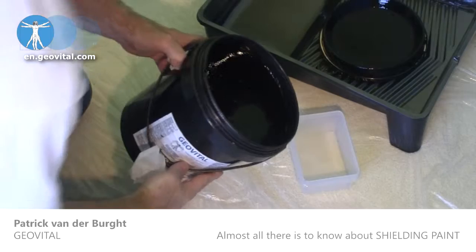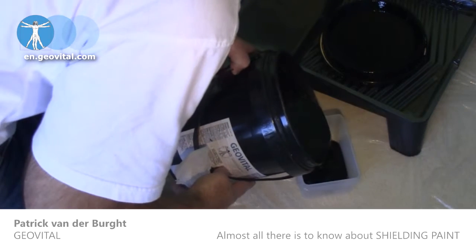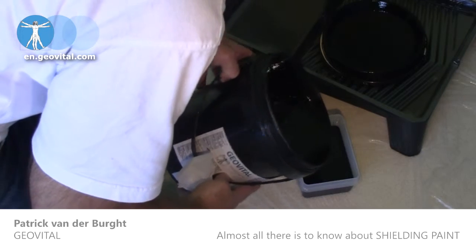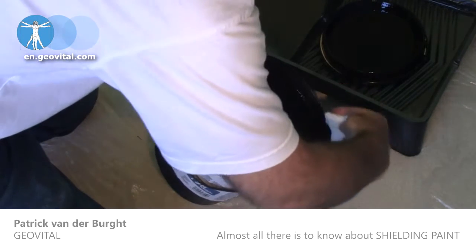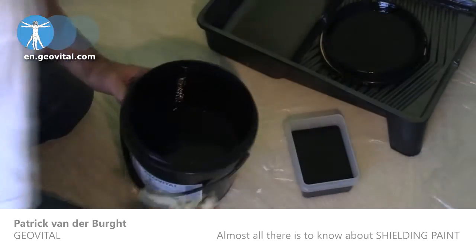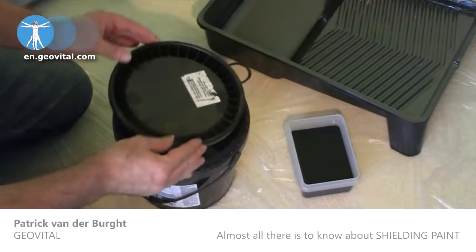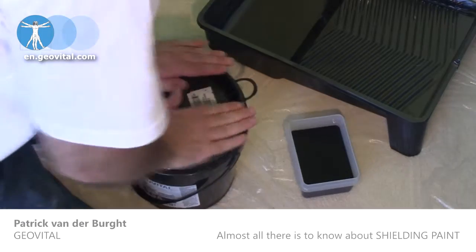Pour from the container into a tray for your roller, or into a small container for your brushwork. Every time you need to top up your tray or container, make sure to give the big container another stir. Otherwise you'll let some of the ingredients sink to the bottom and what you'll be applying will be getting thinner and thinner.